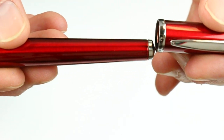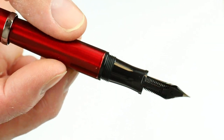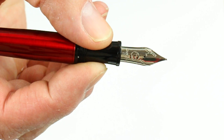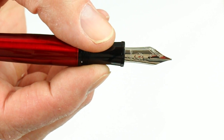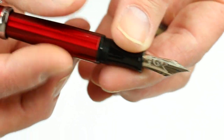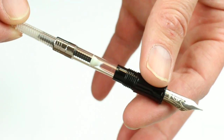The cap is threaded and unscrews, and it posts nicely on the pen. It has a black glossy resin section with a stainless steel nib — the Monte Verde nib. You can see the logo on the nib and the feed on the backside. It's a cartridge converter style pen, so to change the ink you simply unscrew that section from the barrel.